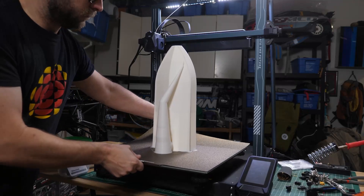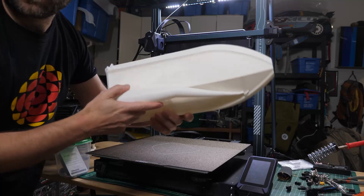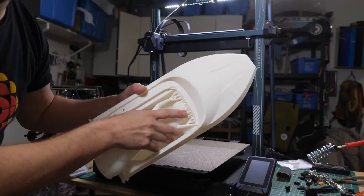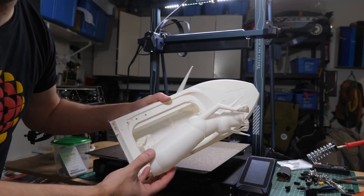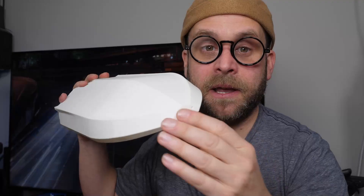Check it out — this is the Super Sprint Hull, all 380 millimeters of it, printed all in one solid piece. The smooth finish and durability of PLA are exactly what we were looking for. With bed slinger printers, large beds can lead to slight layer shifting on taller prints, and the Neptune is definitely not immune to this. But honestly, it's not a deal breaker for me.